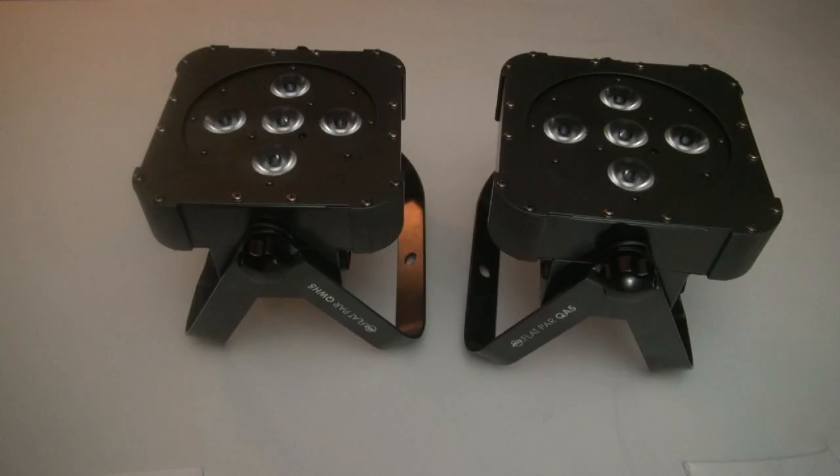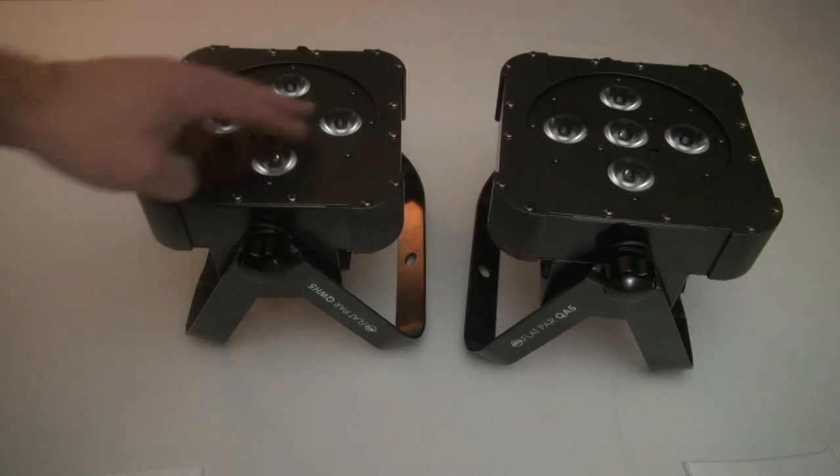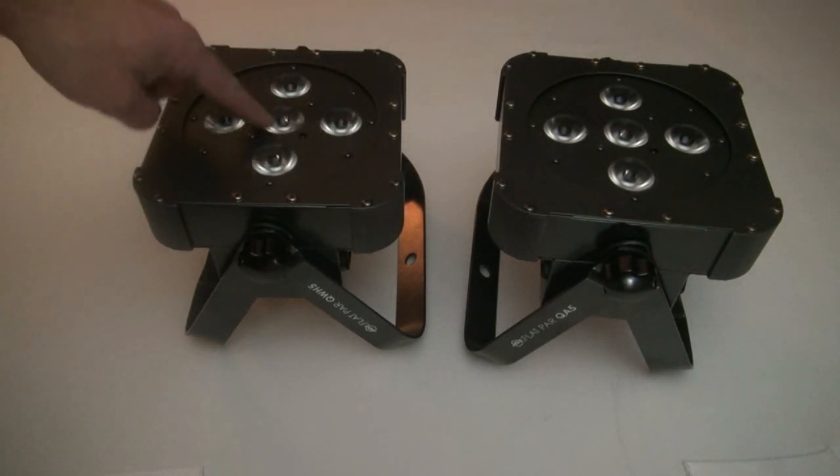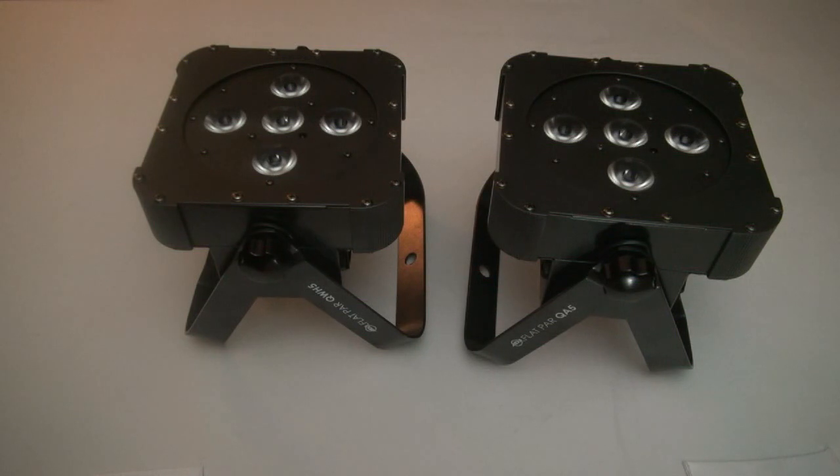Let's take a closer look. This is the QWH5 and this is the QA5. They look alike except for the lettering. You have five quad LEDs, five watts apiece, for a total of 25 watts of LED per fixture.